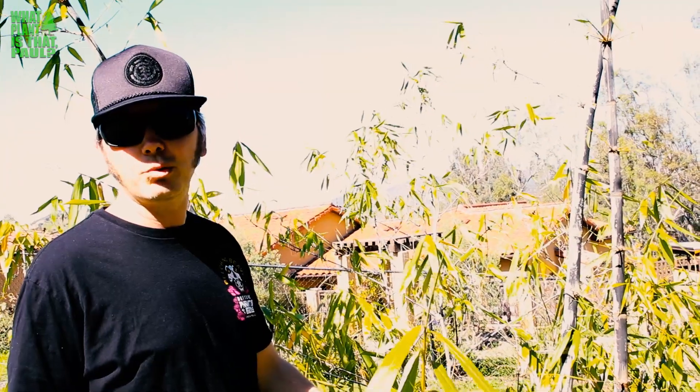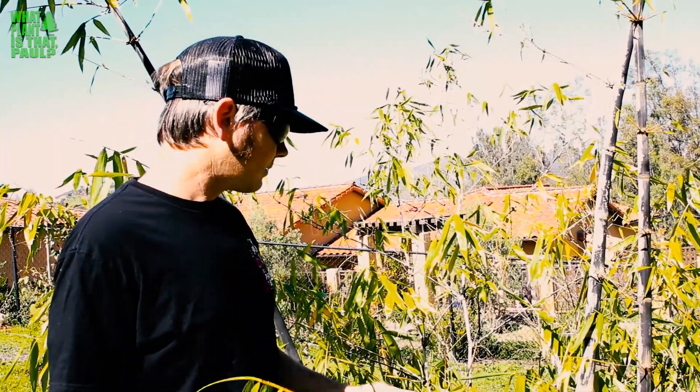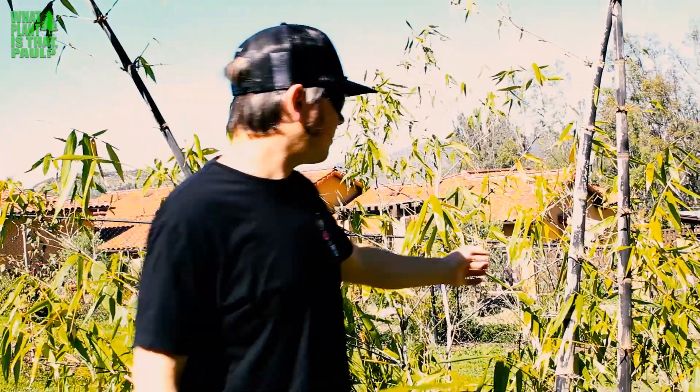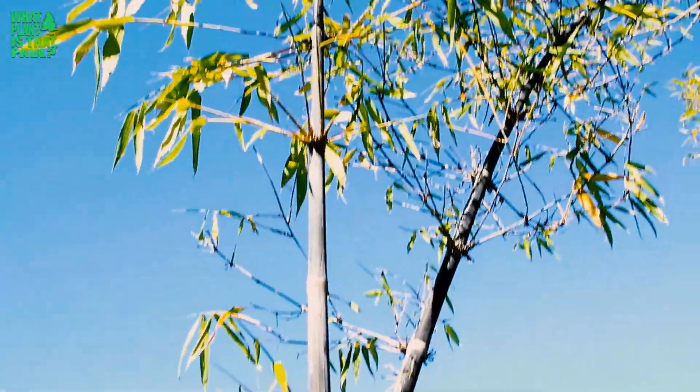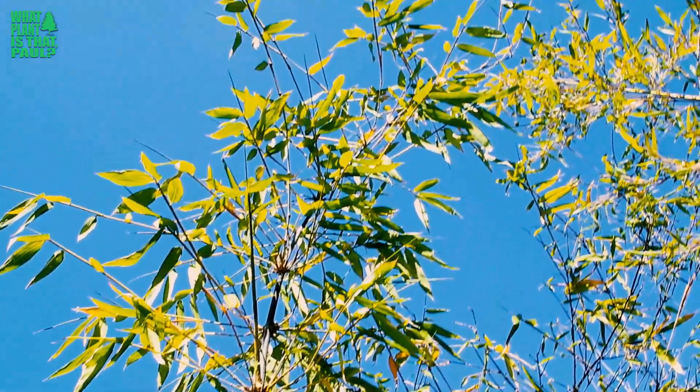It doesn't like frost — it's hardy to 28 degrees — and this is one of the harder bamboos I've had less success growing. A couple of years ago when we had a lot of rain, it shot new canes and they really took off. So I'm optimistic it's going to come back; I'm just going to really water it a lot more.